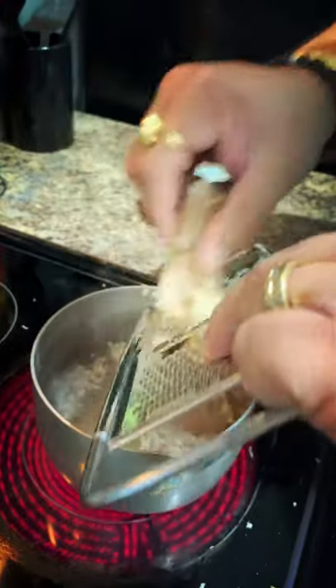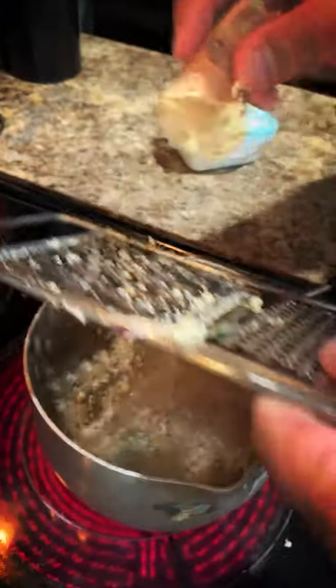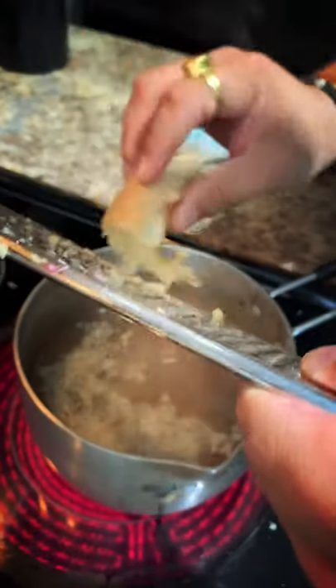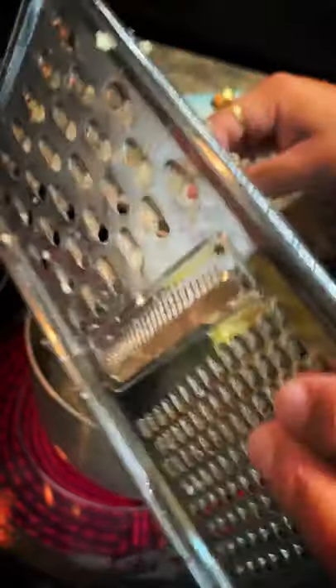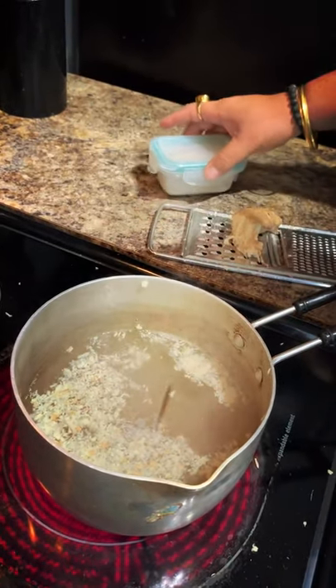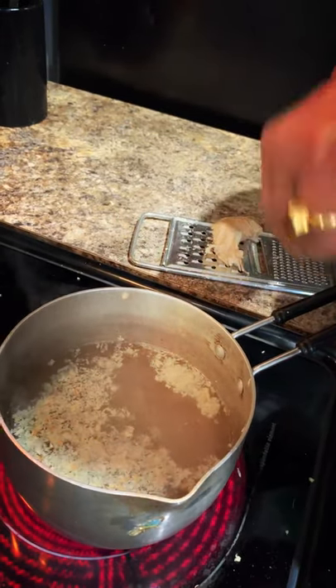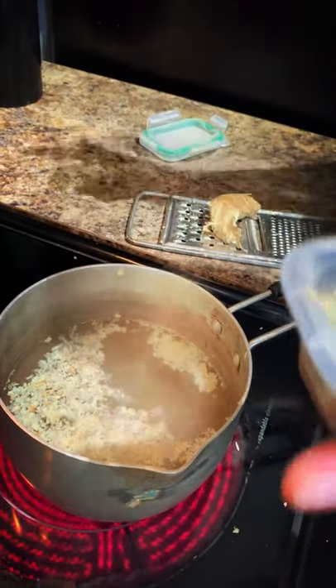I'm grating the ginger here, but you can also put slices — however you feel comfortable. Nowadays they also have concentrated ginger drops that you can get at Sprouts or Publix. But fresh ginger is always the best. Now over here I have some cardamom.